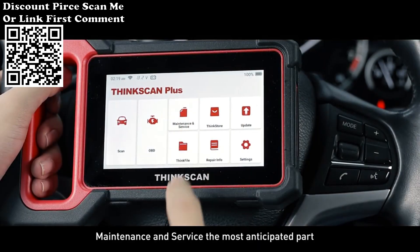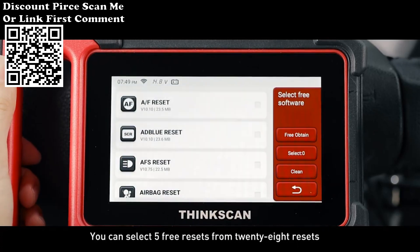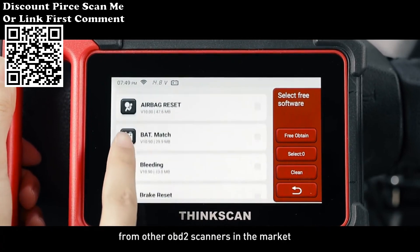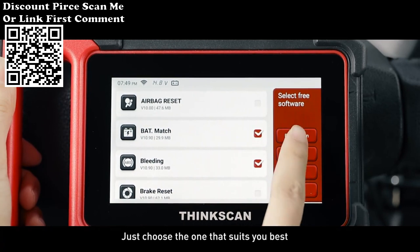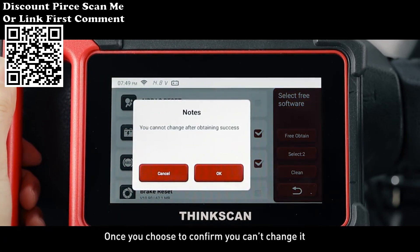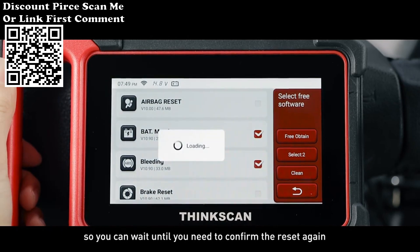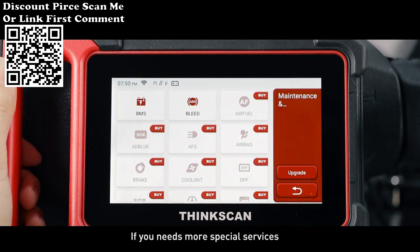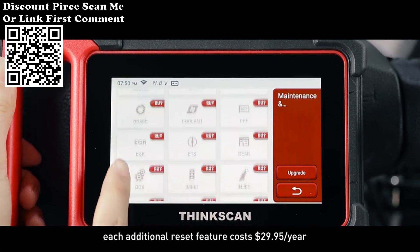Maintenance and Service is the most anticipated part. You can select 5 free resets from 28 resets, which differentiates our ThinkScan Plus S7 from other OBD2 scanners in the market. Just choose the one that suits you best. Once you confirm, you can't change it, so you can wait until you need to confirm the reset again. If you need more special services, each additional reset feature costs $29.95 per year.